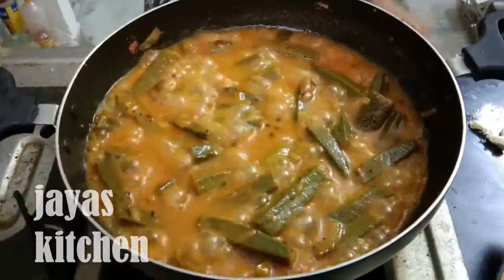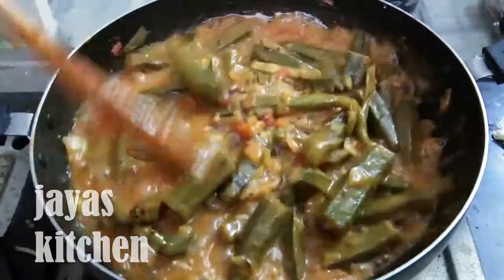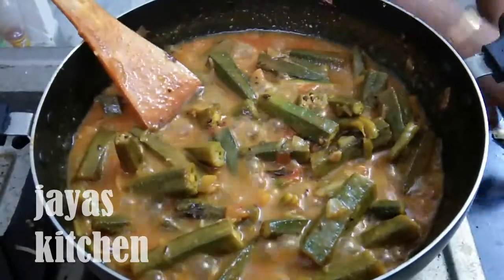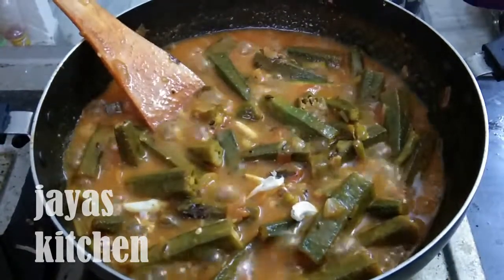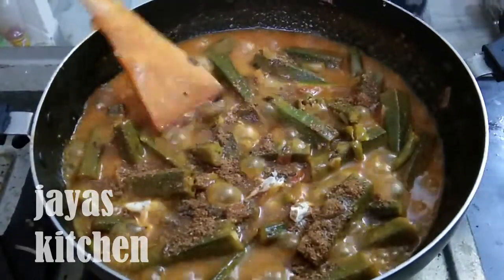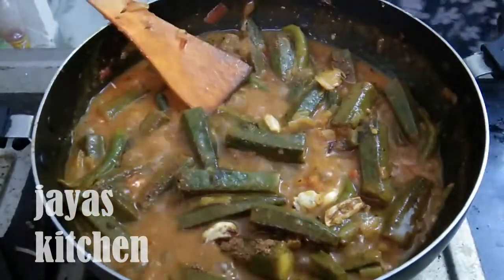Let's get some of the seeds. Let's dry the seeds and mix them in. When it comes to the seeds, add a little seeds and add them to the seeds.